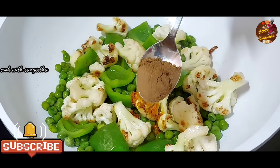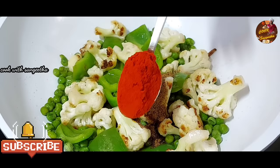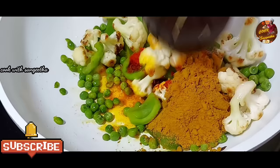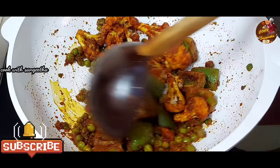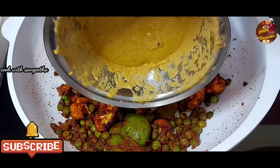Now let's put the masala in here — 1 teaspoon of manja, 1 teaspoon of garam masala, 1 teaspoon of chicken masala or mutton masala. Add 2 teaspoons of tomato, 1 teaspoon of butter. Now do a small amount of soy sauce.